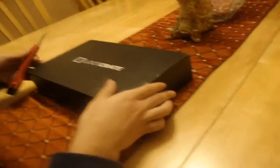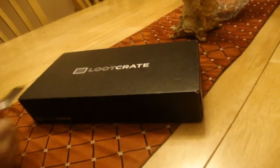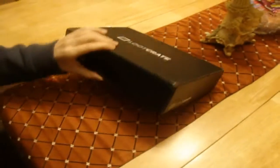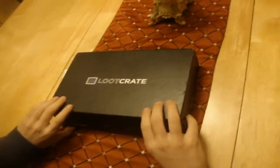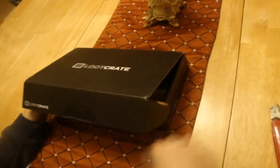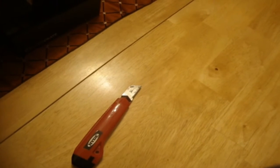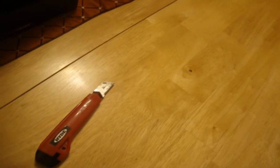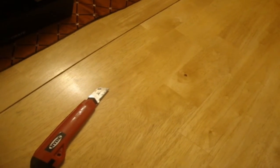This time I'm gonna be doing things a little bit differently. Usually I just grab the items and start showing them. This time I'm actually gonna read the little magazine that tells you everything, because I feel like I'm gonna miss out on something if I don't. I don't wanna spoil anything though. I can't find the magazine — it's way at the bottom — so let's take out the first thing.